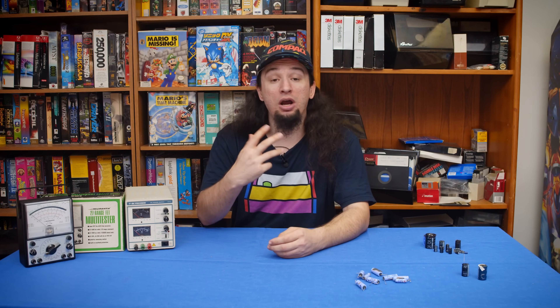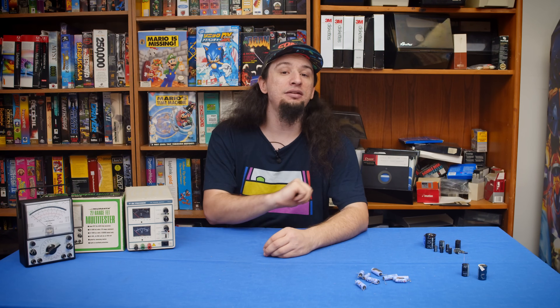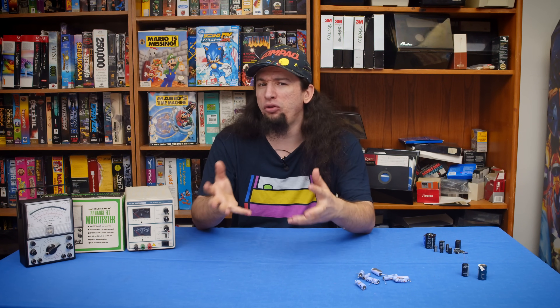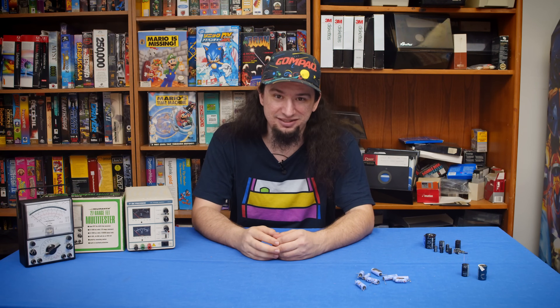Hello there. This video covers the technical information, process, necessity, and results of reforming capacitors. Put simply, this is a procedure that takes capacitors of an unknown health and reconditions them to potentially be usable again. This has by far been the most controversial topic I've mentioned in any video, and I've been waiting until I had all the resources and examples ready to give a comprehensive look into it. Several projects have come together recently to make this possible, so I'm ready to discuss it.